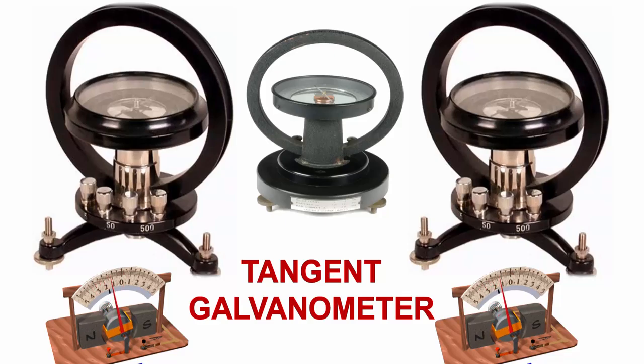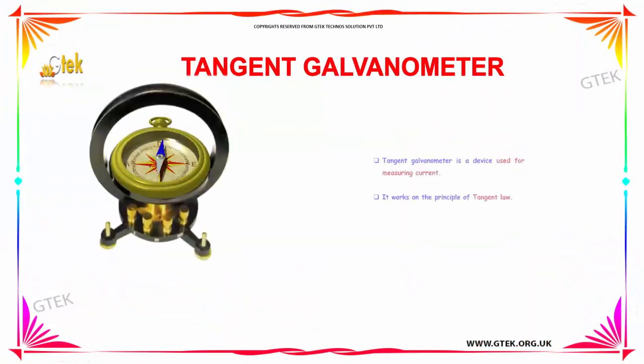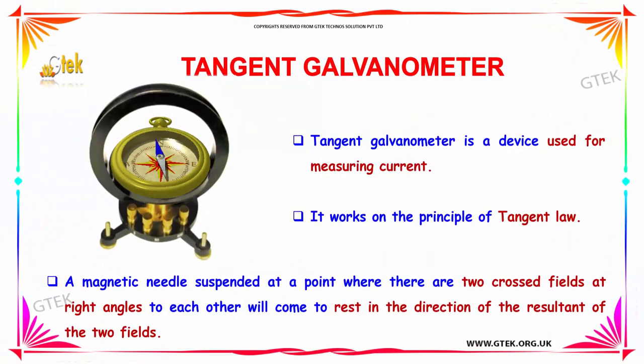Let's talk about tangent galvanometer. Tangent galvanometer is a device used for measuring the current. It works on the principle of tangent law. That's why it's called tangent galvanometer.